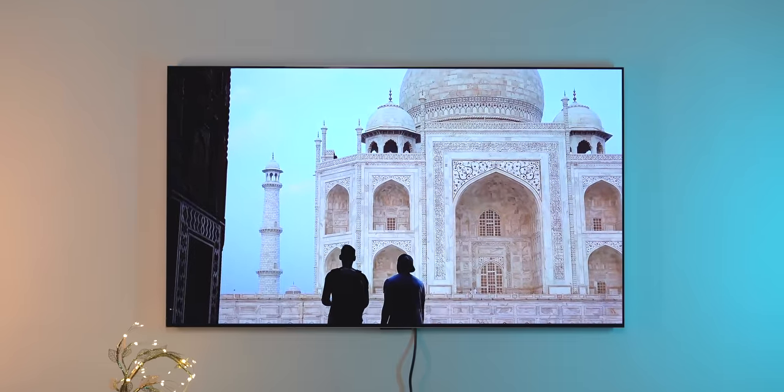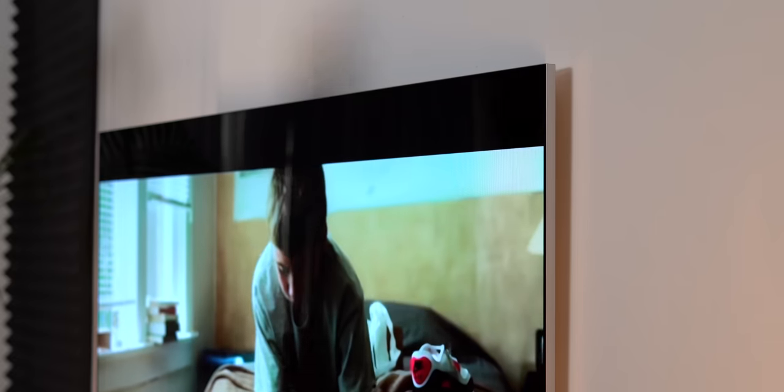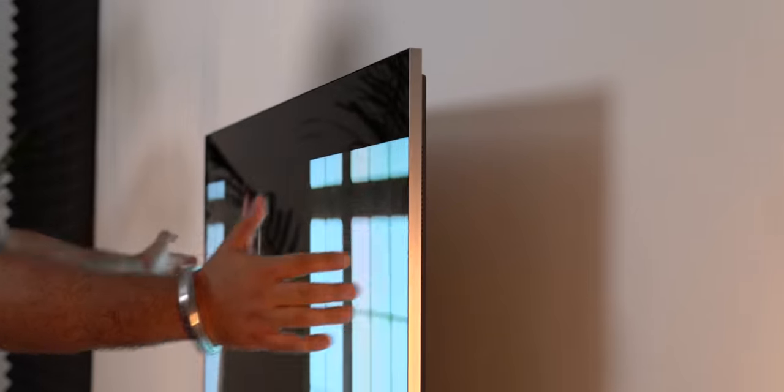All of the internals, all the ports are in this TV itself. So there isn't a separate box or anything. This wall mount is actually adjustable, so you can access all the ports here.